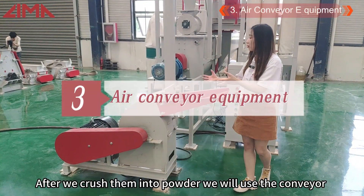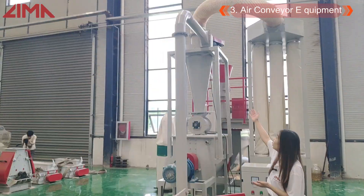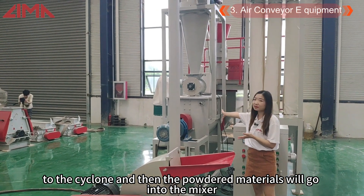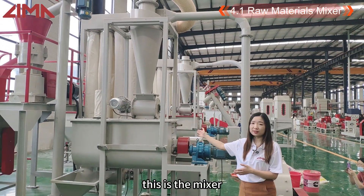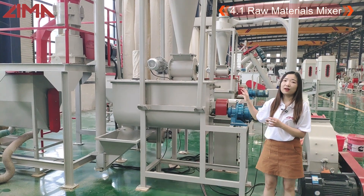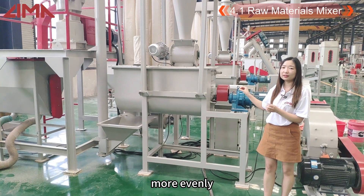After we crush them into powder, we will use the conveyor to send them through the cyclone and into the mixer. This is the mixer. After crushing, the conveyor feeds the materials into the mixer, whose function is to mix the raw materials more evenly.